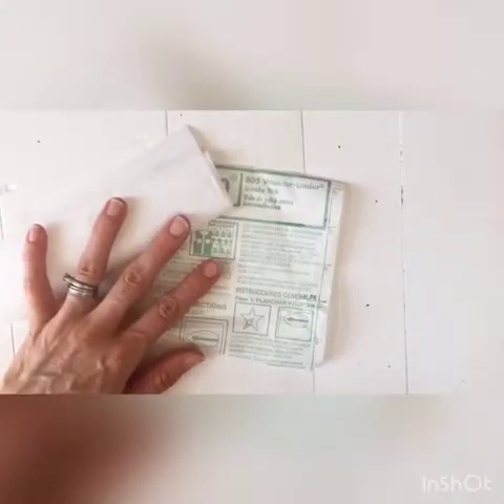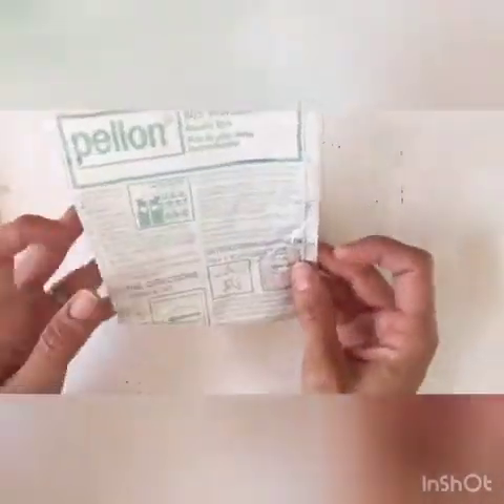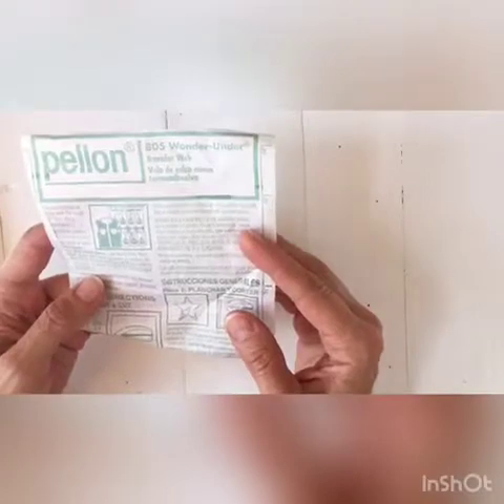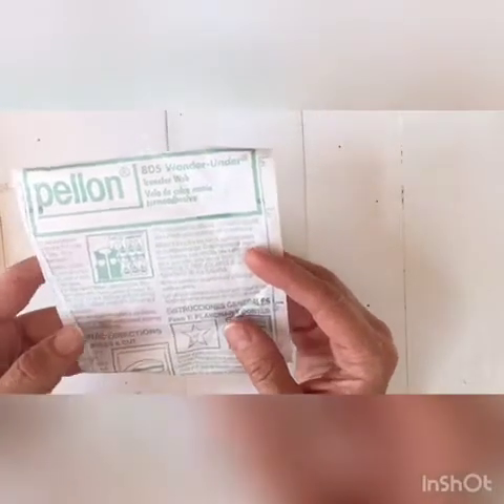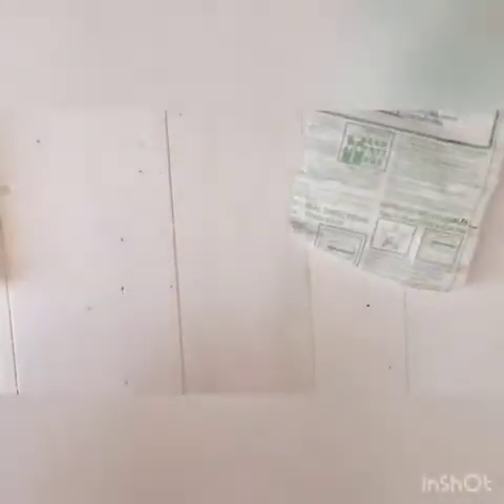Hey guys, so I want to teach you how to make fabric stamps. You need a few supplies: some 805 Wonder Under from Pellon — you can buy this at Joann's — you need some pinking shears, and you can use some plain white fabric and some scraps.